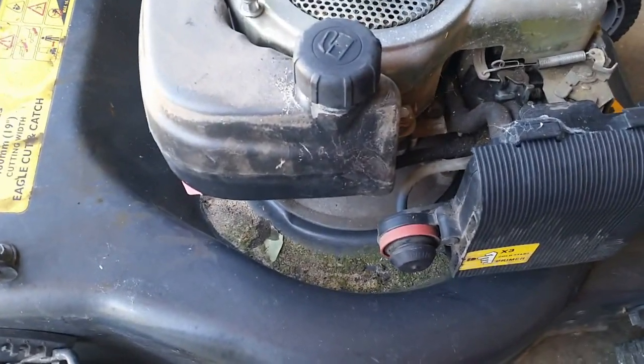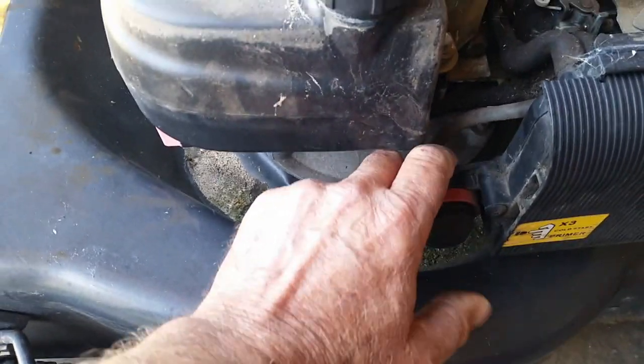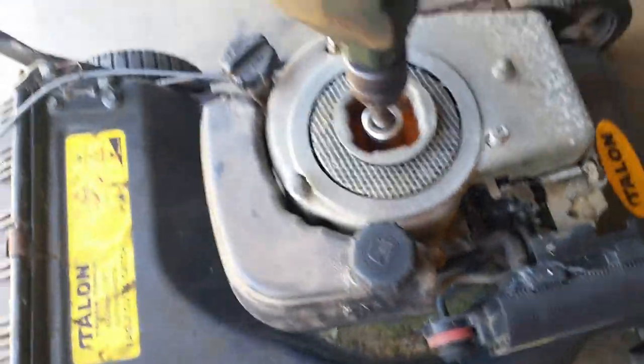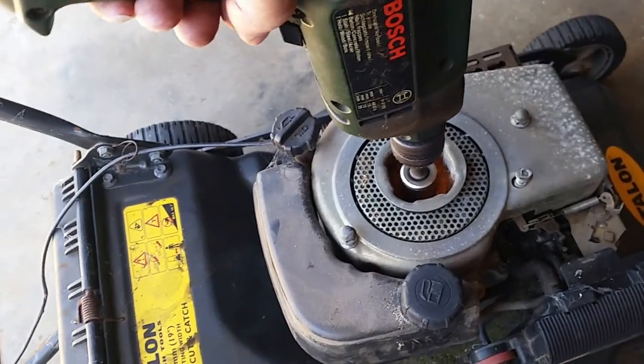I've now put petrol in the fuel tank and we'll just prime it. It's about half throttle and then let's give it a crank over with the hillbilly starter.